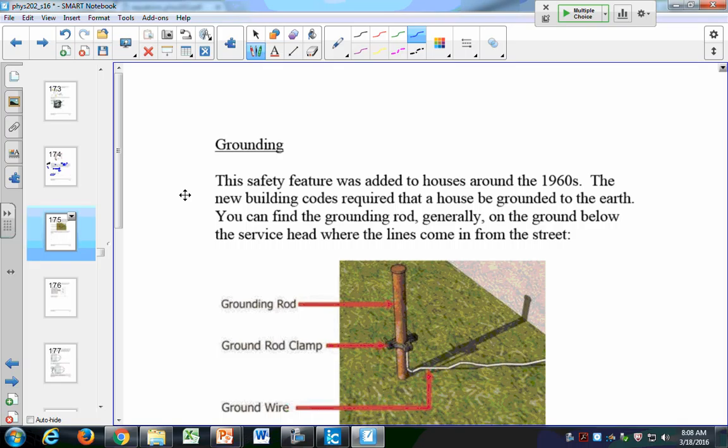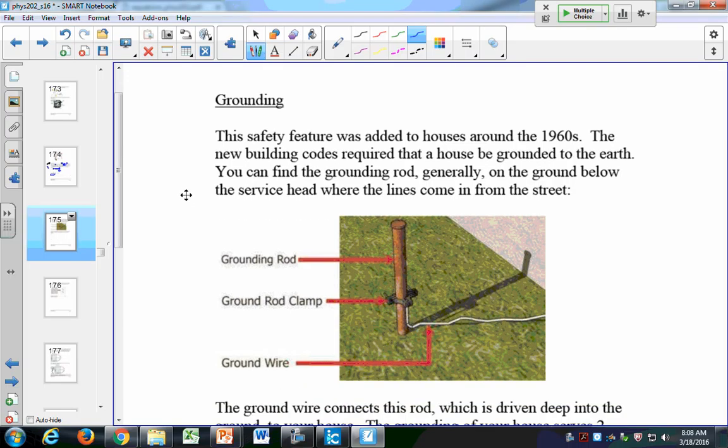Let's look at grounding. Houses built after the 1960s have a thin bare copper wire that comes off the meter and connects to a brass rod driven deep into the ground outside. This grounds your entire electrical system and serves a couple of purposes — one is to protect from lightning strikes. If lightning hits your house, that electricity goes straight down the ground wire and leaves your house completely safe.